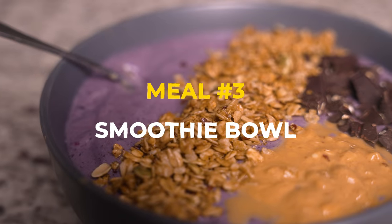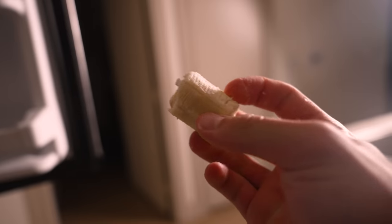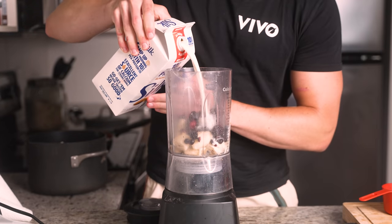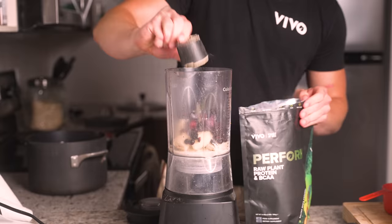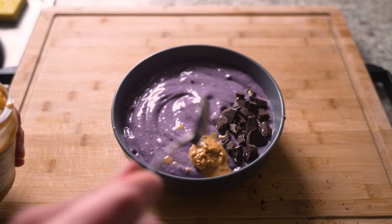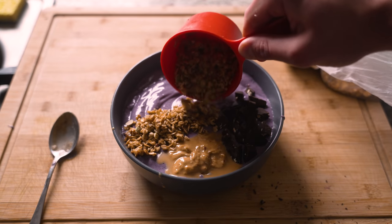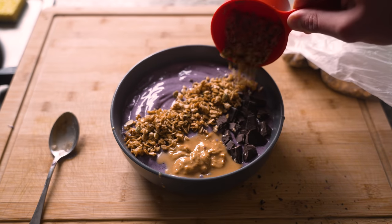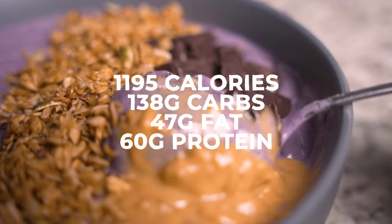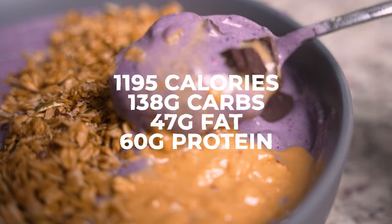Meal number three is a smoothie bowl. The key to getting a nice thick smoothie bowl is to freeze your bananas before you blend them — it makes the consistency come out like soft serve ice cream. I add that to a blender with one cup of frozen mixed berries, some protein plant milk, another scoop of Vivo Life protein powder, and blend. Then I put it in a bowl and add dark chocolate, two tablespoons of peanut butter, and some pumpkin flax granola, which is great for bulking. Takes only about five minutes to make.